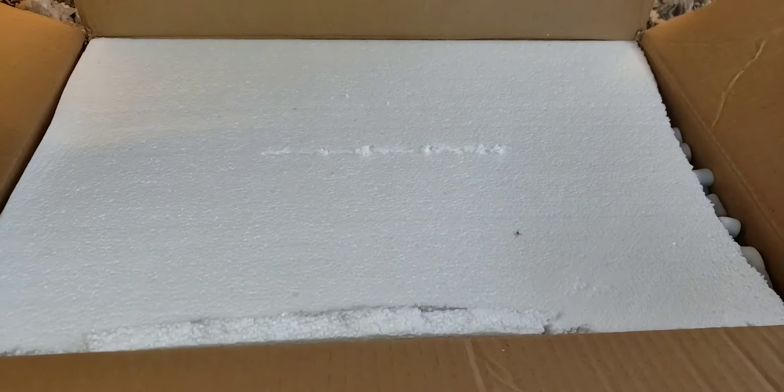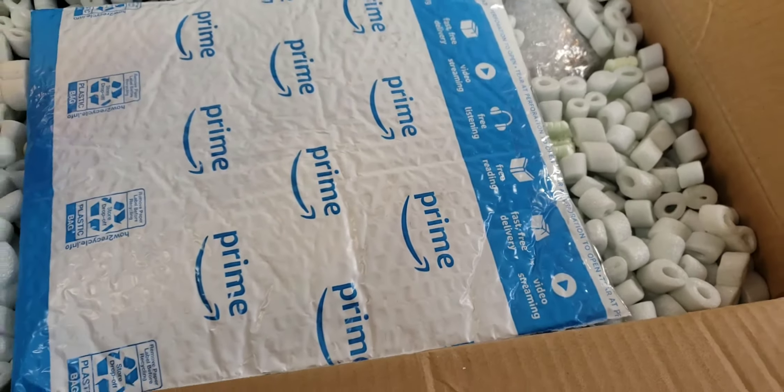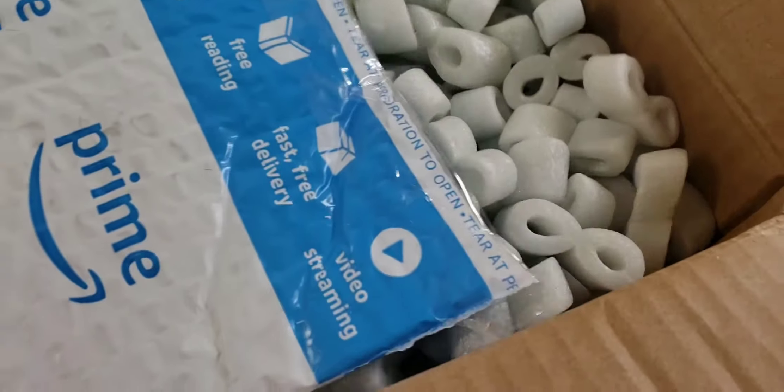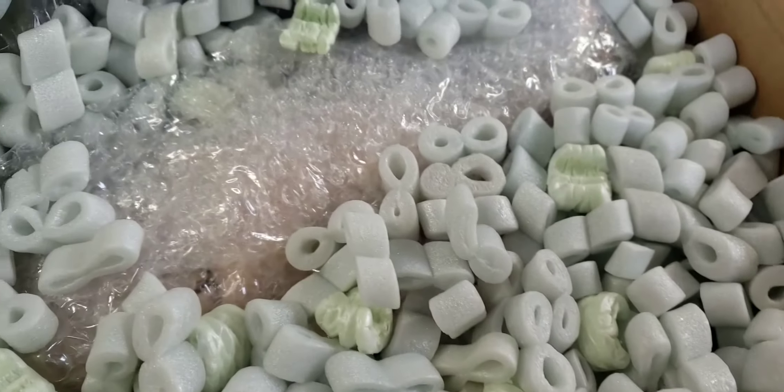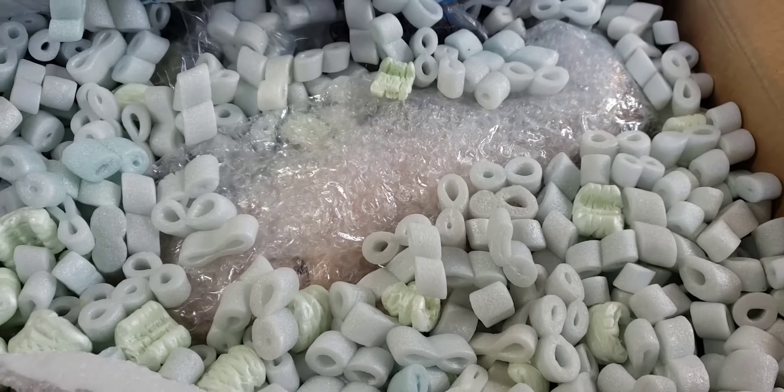So far, so good. It looks like he put foam padding. My breath — I'm holding my breath right now. I see packing peanuts, that's another good sign. Loads and loads of bubble wrap. Let me get this out and see if it's okay.